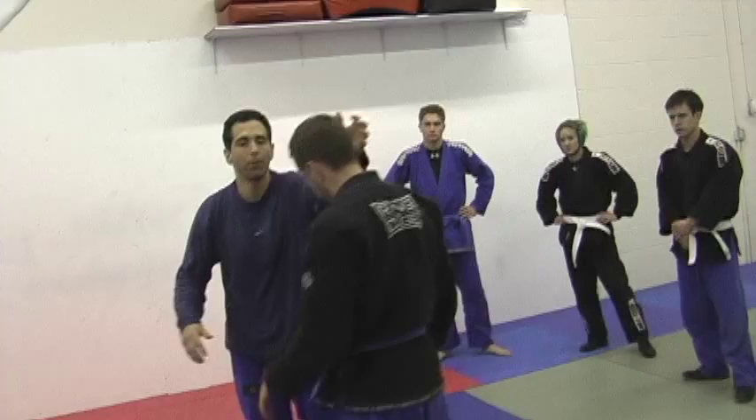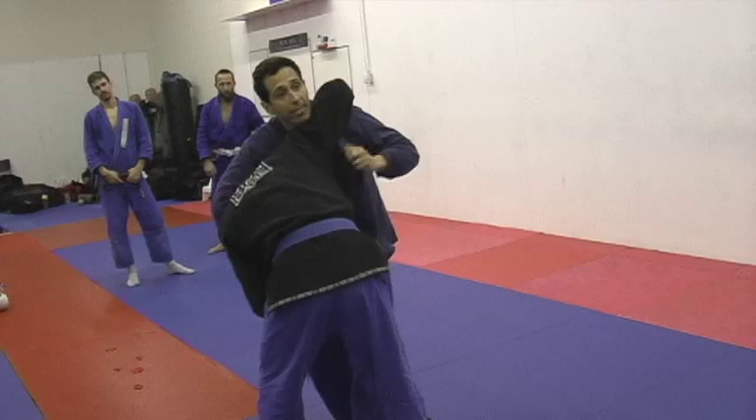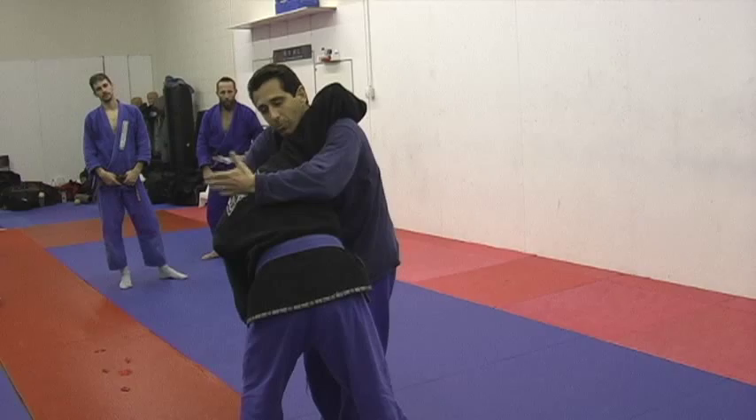Test it out — anything I say, you obviously have to test to make sure it works for you. The question was: you step him down, you grab, you got your choke. The guy strips it, you're in this position, you're about to throw. And I'm using my jacket as the choke. I said that was the most secure one because this hand is free.